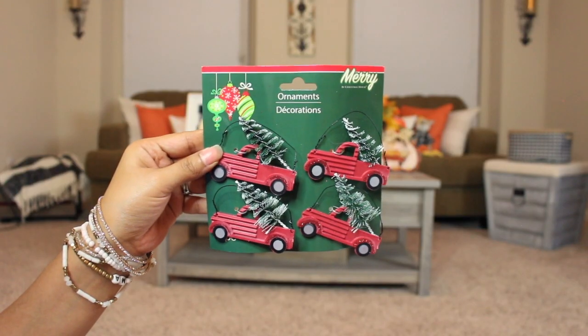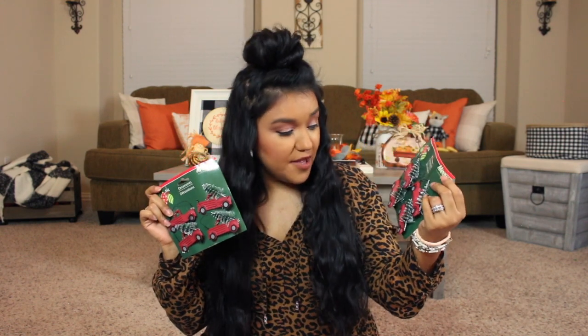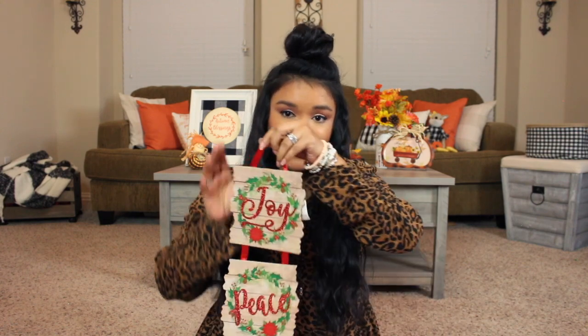Next up we have some repeat items — the adorable little red truck ornaments with a bottle brush tree in the back. You get four for a dollar, you can't beat that. I believe they also sell these at Walmart. They're so cute for DIYs, crafts, or to add to your Christmas tree.